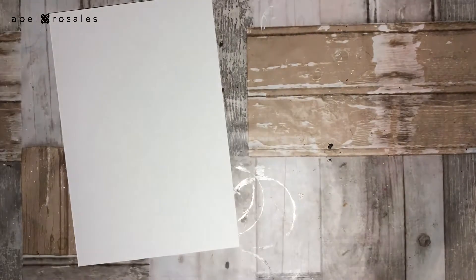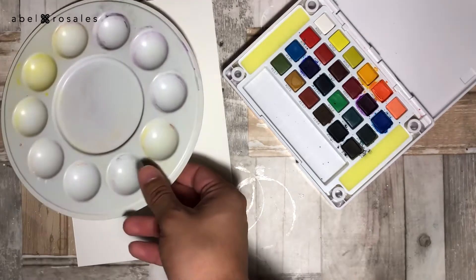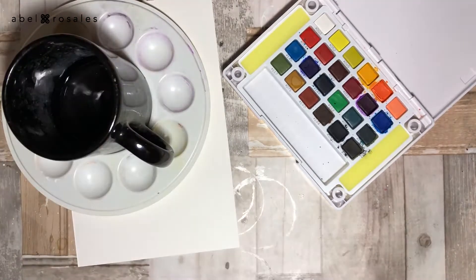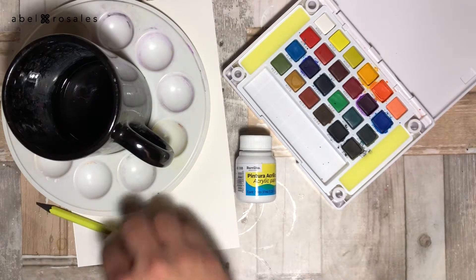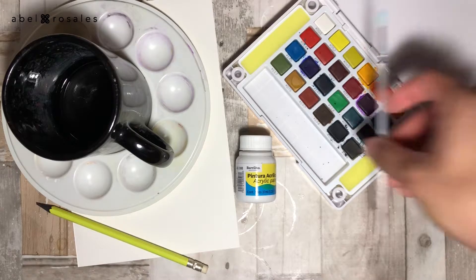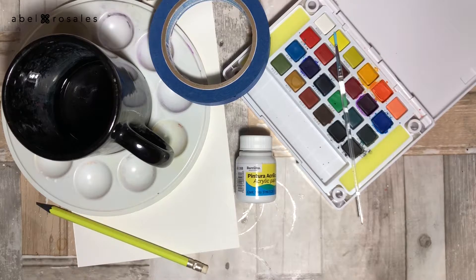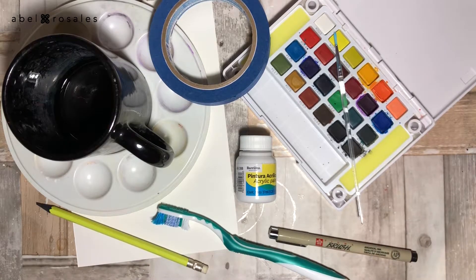I will use paper, watercolor, a palette, a container with water, white acrylic paint, a pencil, a brush, scotch tape, an old toothbrush, and black permanent marker. Remember that the complete list of materials is in the description box.